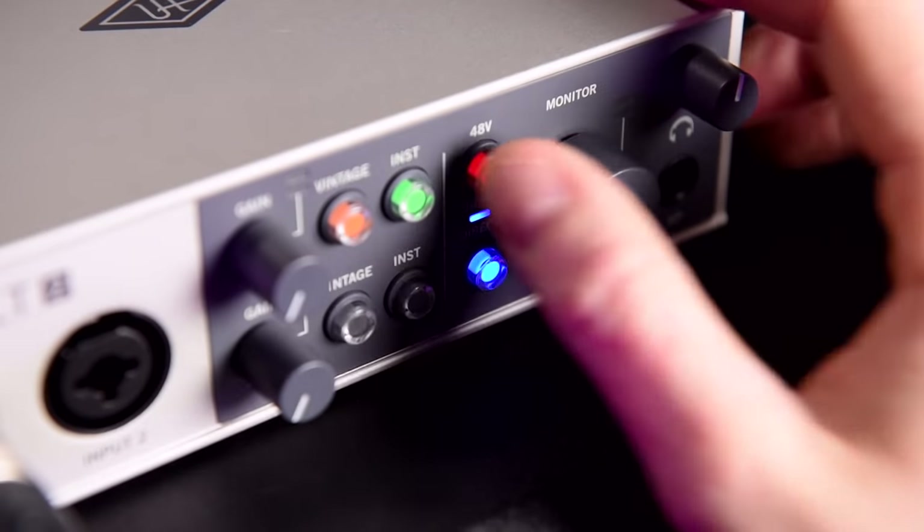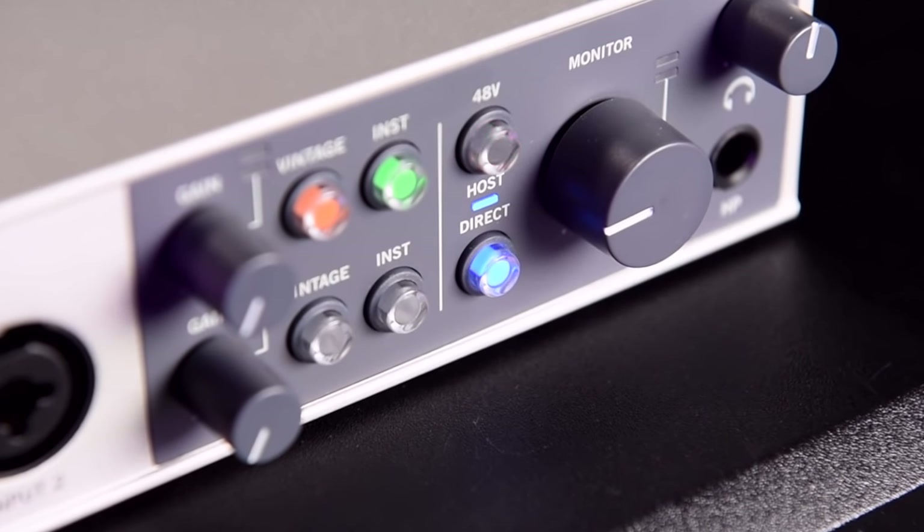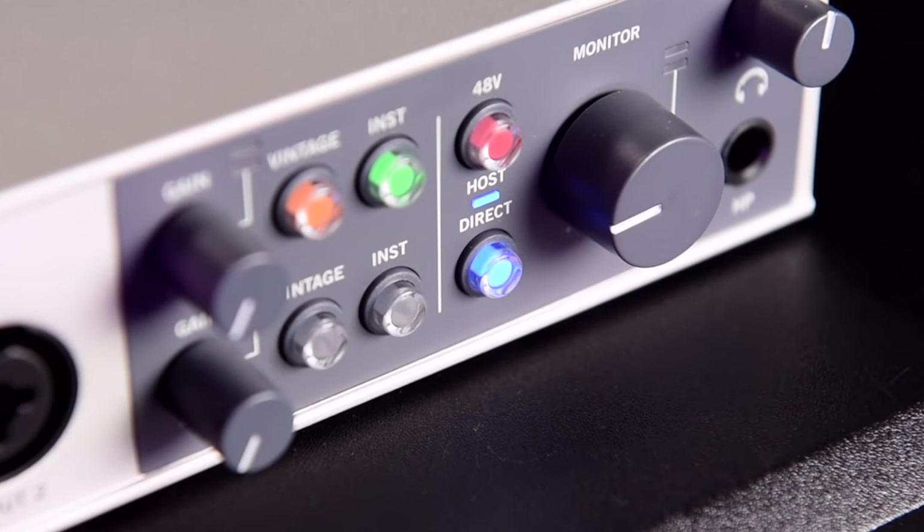Both devices come with 48 volts phantom power for your condenser microphones, but the Volt features a nifty five-second delayed soft start that mutes the outputs while the voltage loads up, to avoid any pops in your headphones or speakers.